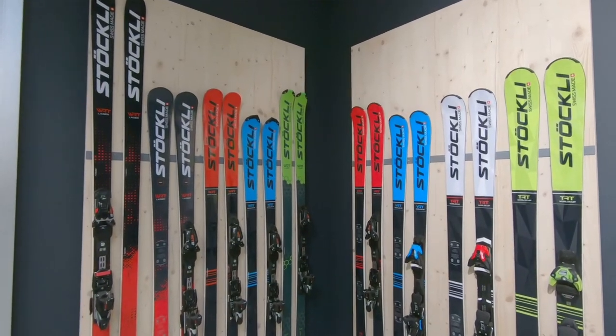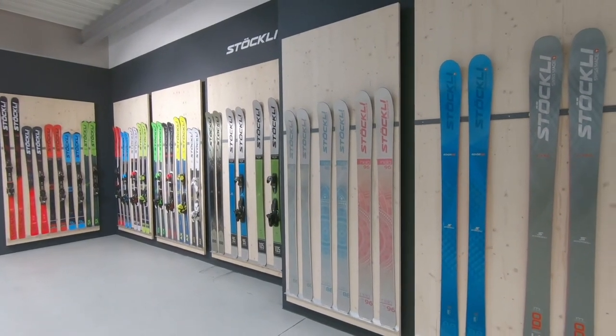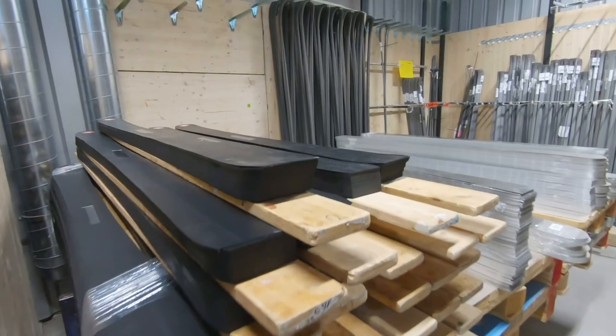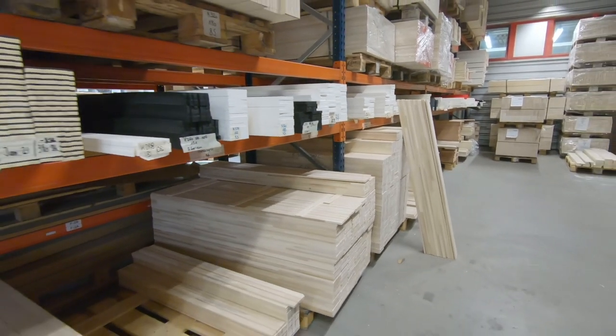Mein Name ist Silvan Zurkirchen. Ich bin jetzt Ende im vierten Lehrjahr als Schreinerfachrichtung Ski-Bau. Mein Ziel ist nachher in der ganzen Abteilung Schleiferei, also Veredelung, tätig zu sein. Wir produzieren natürlich Ski, die weltbeste. Das Material wird eingeliefert, im Lager kontrolliert. Wir holen die Holzkerne vor allem von der Firma Hess, vor allem für alle Rennski. Der kleinere Teil kommt vor allem aus Slowenien oder auch aus Österreich.